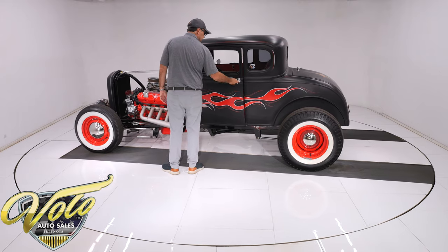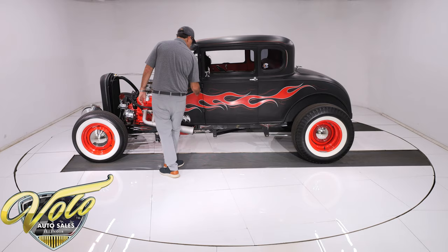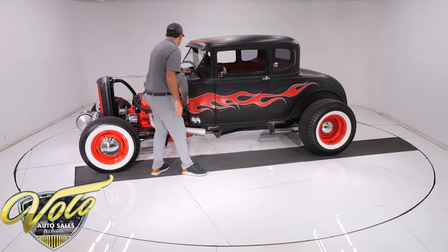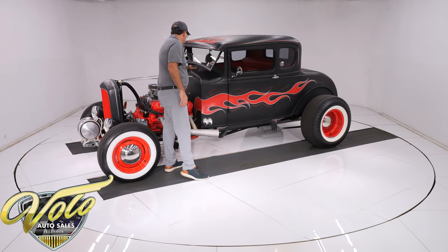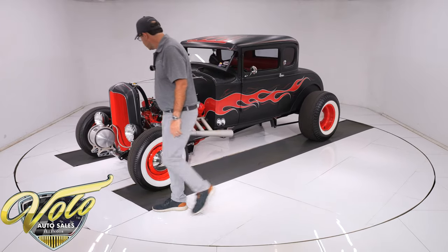Door shuts real nice — one finger. Lines up nice. No rust, no damage, all looking really good. Still has the gas cap up here on the cowl. Body's looking good.